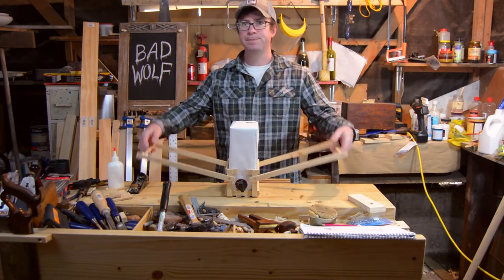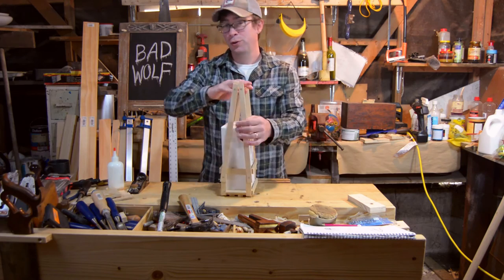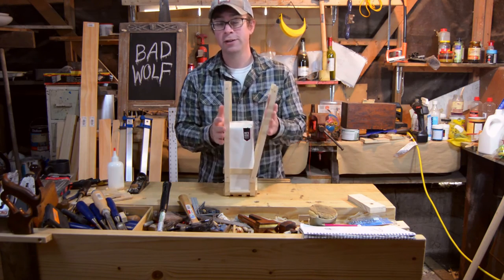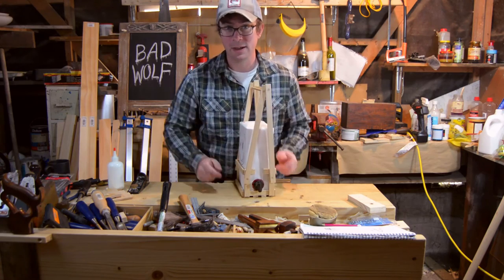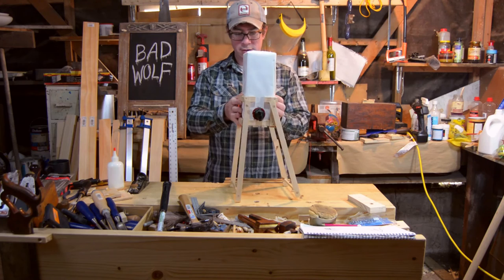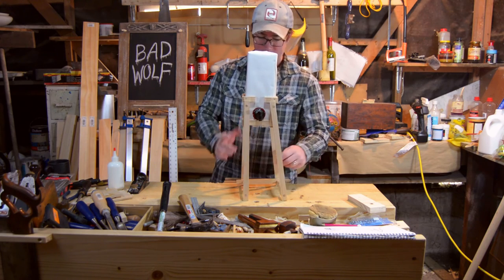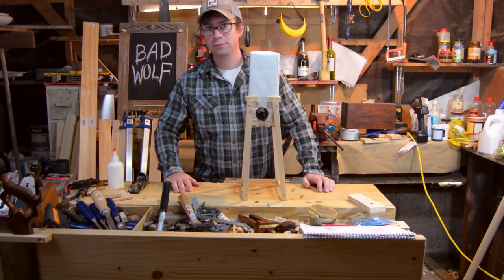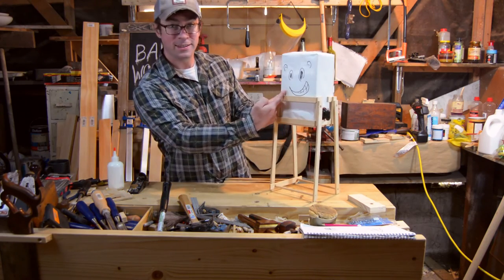We're going to take New Zealand's favorite wine with us. Once we get to the beach, to keep that out of the sand, flip her down right about there, put down some clutch — we're good to go. Drink all day, don't get sand on your valve.